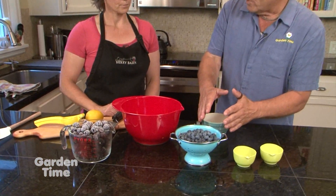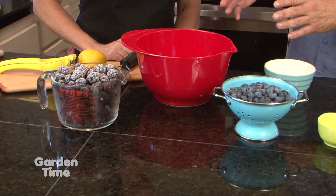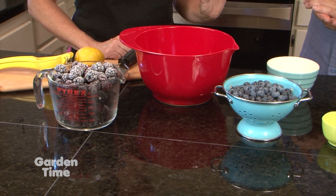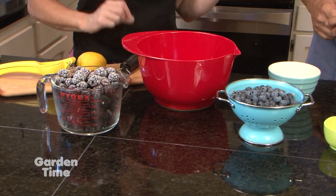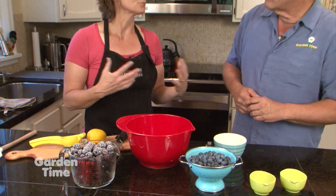So we're making a traditional cobbler, but we're doing it in a cast iron skillet. I see that you have both fresh blueberries and frozen berries. It is okay to use frozen anytime. I tend to freeze all my fruit when we're really busy, and then I bake with the frozen fruit when I'm not so busy. Today I chose to do our triple crown blackberry, which is frozen, and then our fresh blueberries that were picked today.